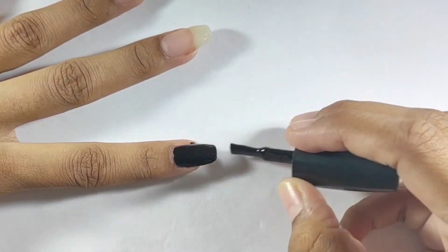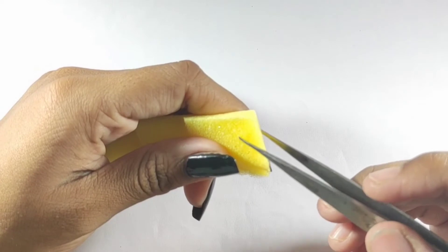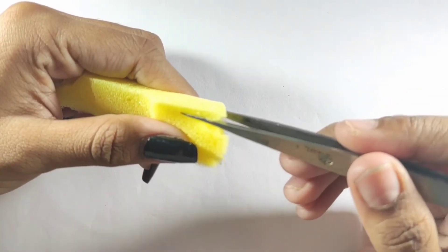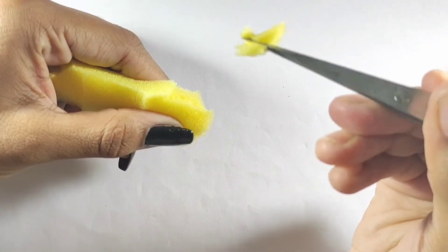Now you have to take a sponge and then use tweezers to remove small pieces from the sponge — about 5 or 6 small pieces. Remove them like this.